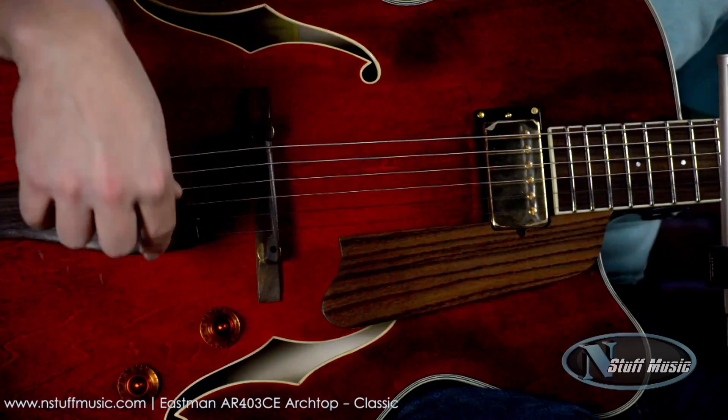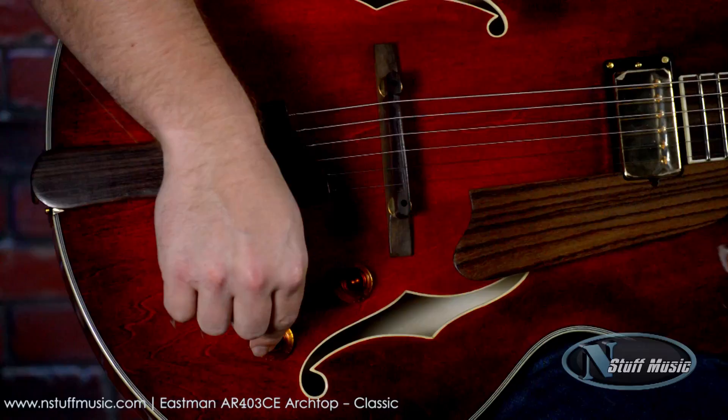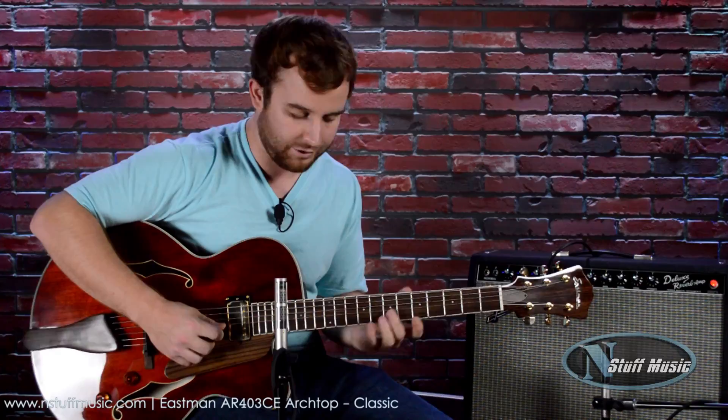We have a couple cool touches with a rosewood bridge tailpiece as well as a pickguard — all rosewood. And then we have a master volume and a master tone. Just to give you a taste of the acoustic qualities of this instrument, we have a mic set up for that, so I'll go ahead and play some without the amp.